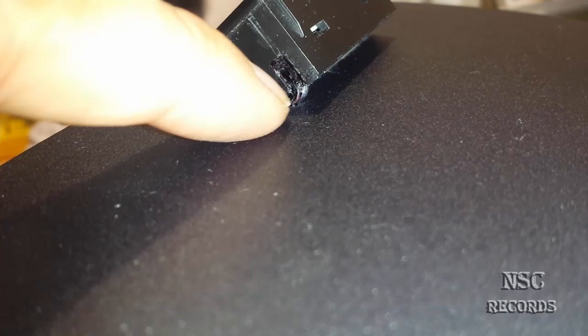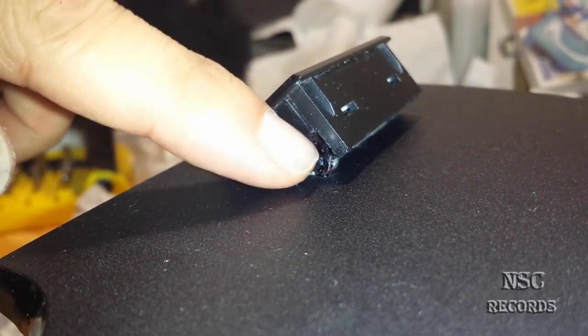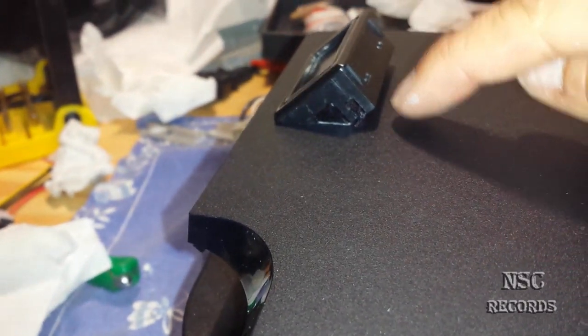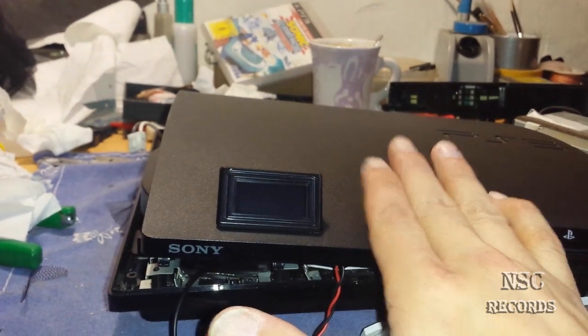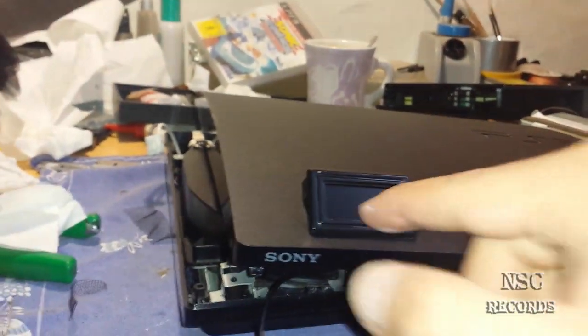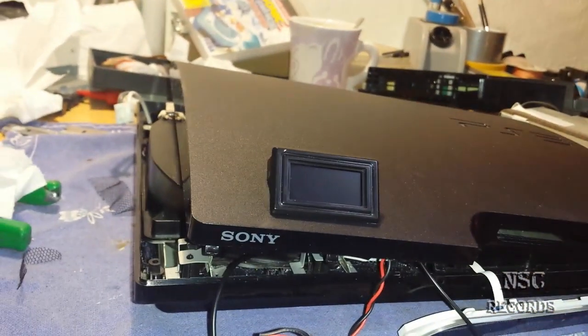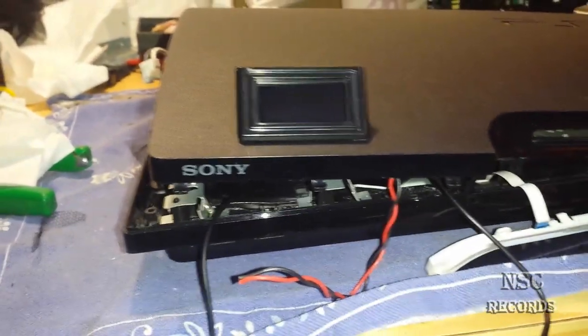Here you can see the cable coming outside. You can put the display more down, but I wouldn't because you'll need a lot more space, and when the temperature display is sitting really low you won't be able to see the display as well because it will reflect. I thought this height is the best, and I'll show you more later as I have a lot of work to do.